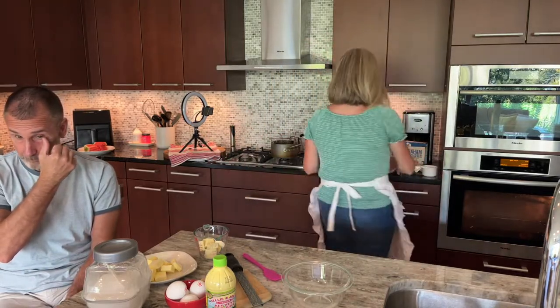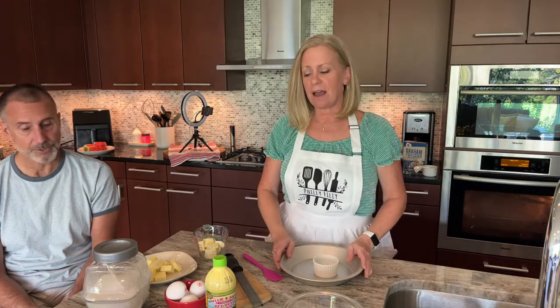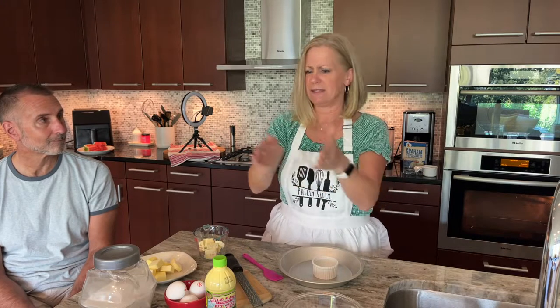We're going to start with the crust first because it only bakes about nine minutes. I was really sad because I had every intention of making it gluten-free — I'm going to be seeing my sister and her family soon and she's gluten-free — but we just couldn't find anything appropriate. All the gluten-free cookies had chocolate or cinnamon, which doesn't work for key lime pie.